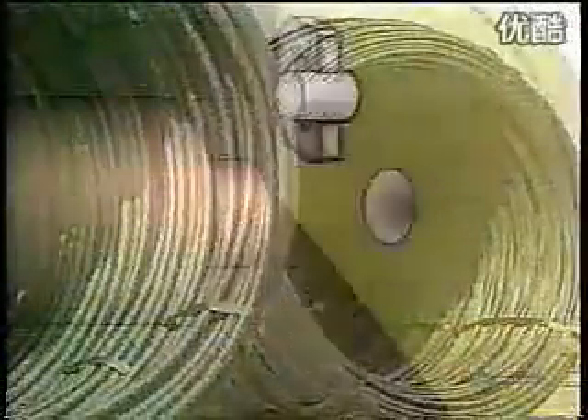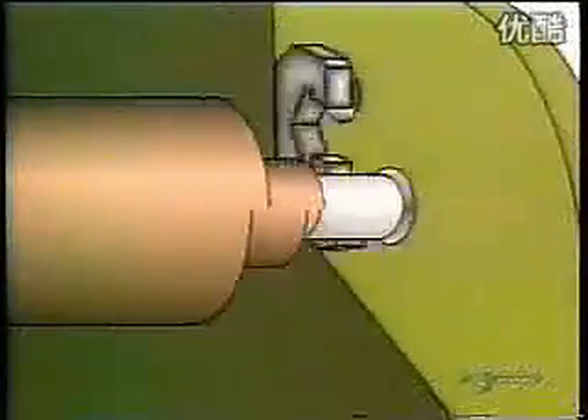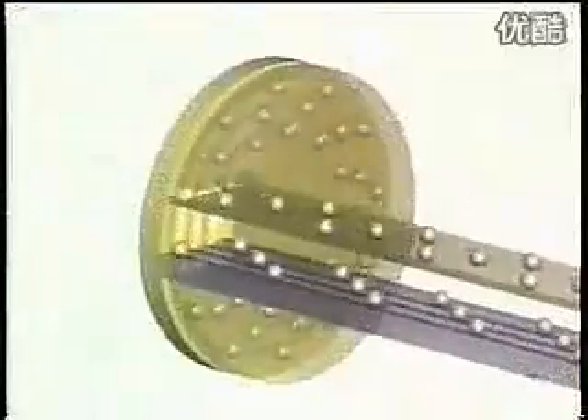Here's the before and after. Next stop, washing. They coat the rings with thick oil and a fine stone grit, then clean the raceways with kerosene.